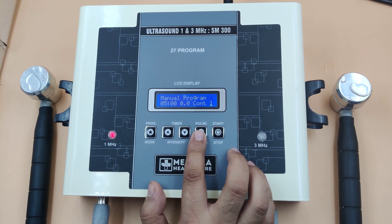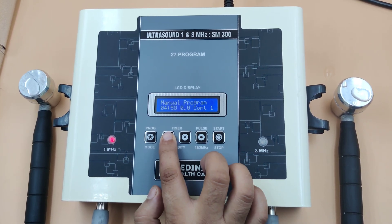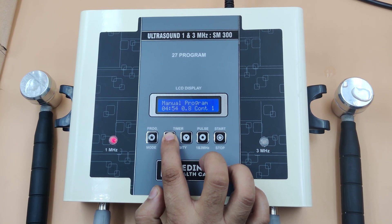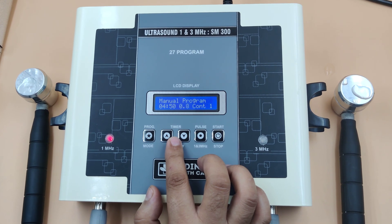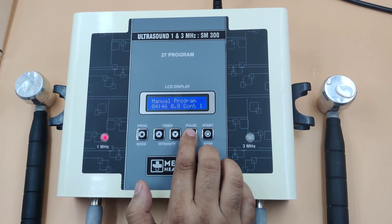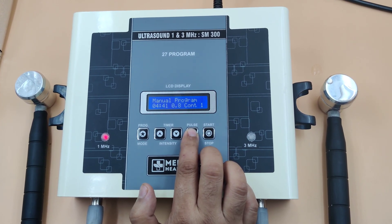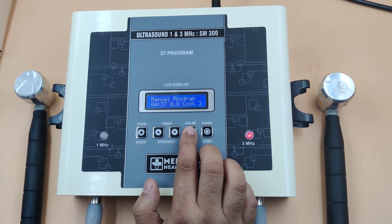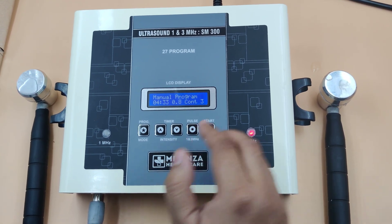Start the manual program and increase the intensity as per your need. You can shift the current from 1 megahertz to 3 megahertz by pressing this button — 1 megahertz, 3 megahertz, back to 1 megahertz, again to 3 megahertz. After the treatment is completed, switch off the machine.